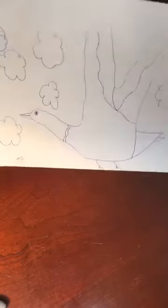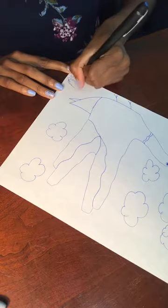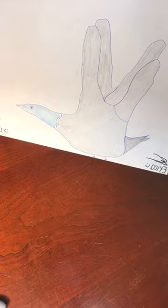This is what it will look like before you color it in. I almost forgot to put my signature — if you can't do your signature in cursive, you can do it in print. Here's my drawing and my little house right here. Once you've colored it in, it could look like this — just a bird flying. So before you colored it in, it would look like this, and then after you add color, it would look like this. Pretty cool, isn't it?